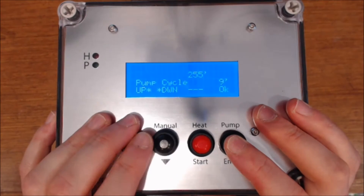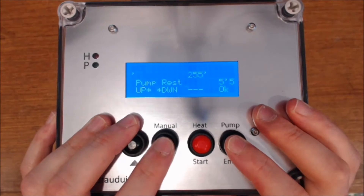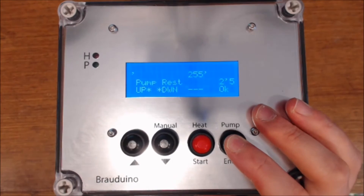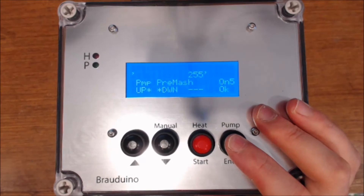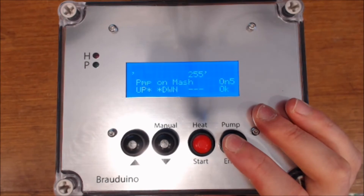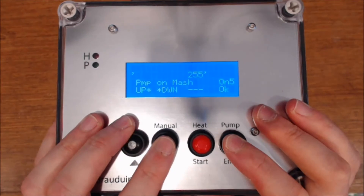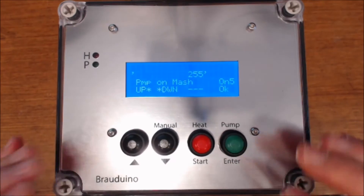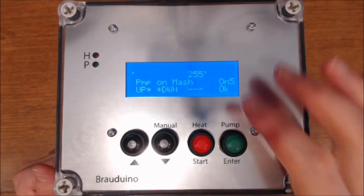The pump cycle — this is going to be every 15 minutes, and it rests for 2 minutes, which is more than enough. Do we want the pump on during pre-mash? Yes, we do. Do we want the pump on when we're mashing in? Yes — I control that using a controller on my ball valve. I control the flow on the system using a ball valve and leave that on.